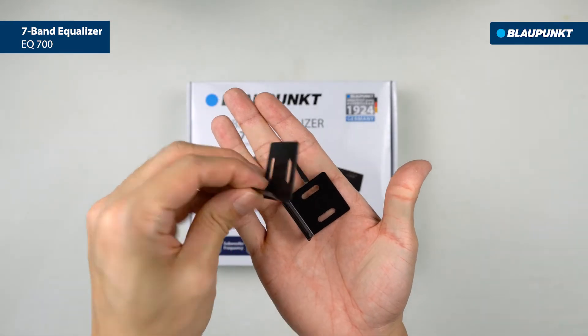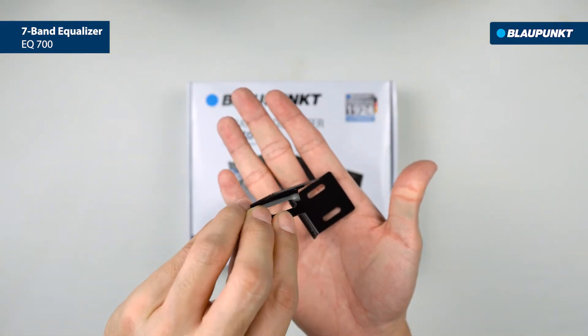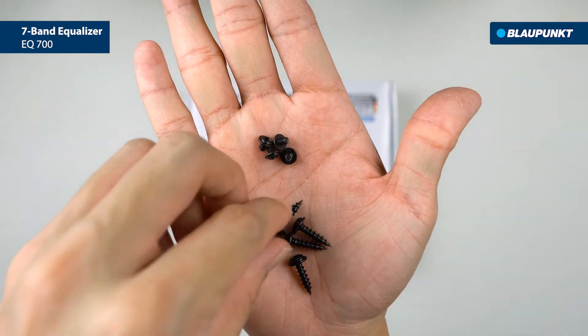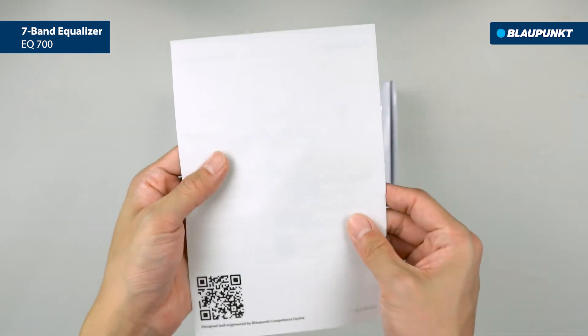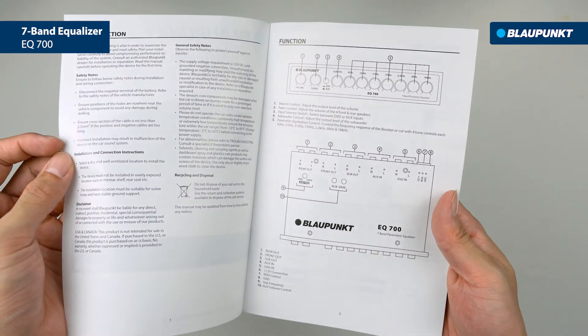The box includes two mounting brackets for you to fix the equalizer onto your car, and plenty of screws for bracket fitting. Lastly, a user manual for all technical information and references. Thank you for watching.